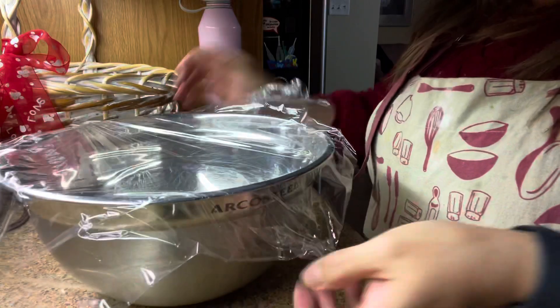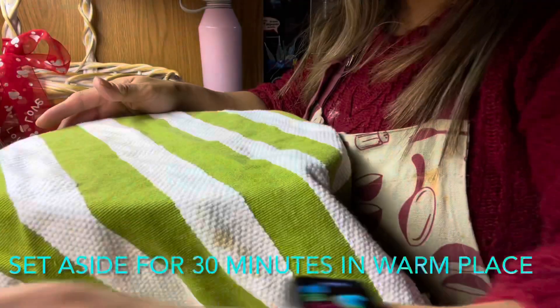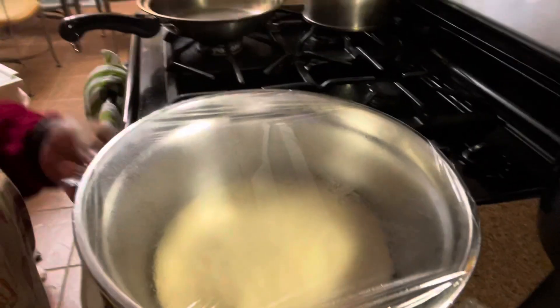Let it sit for 30 minutes. Looks good already. We're covering it with this. This is now ready.